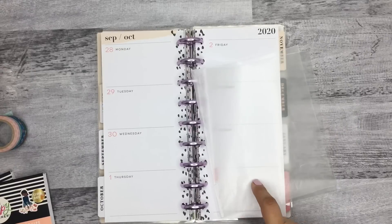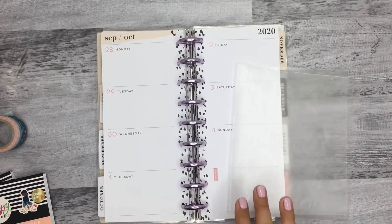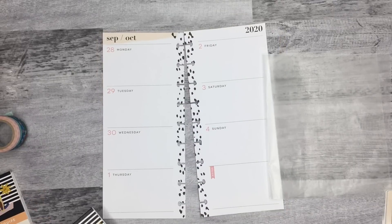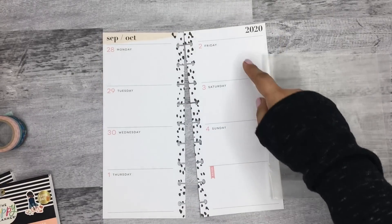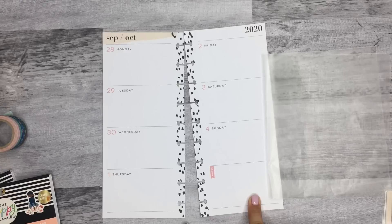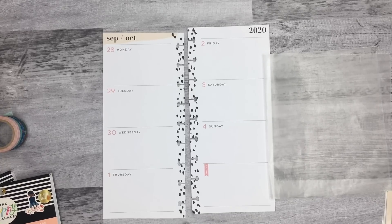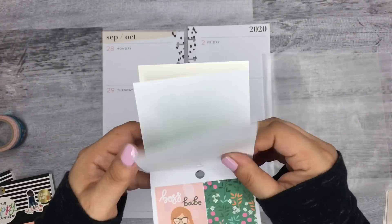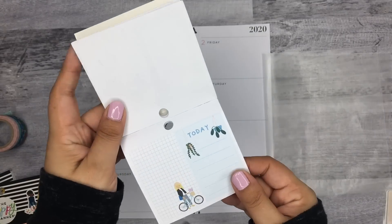I'm going to use this wax paper to pull some stickers and kind of get an idea of what I'm going to do. I'm going to go through this little tiny one first and see what I can get from here.